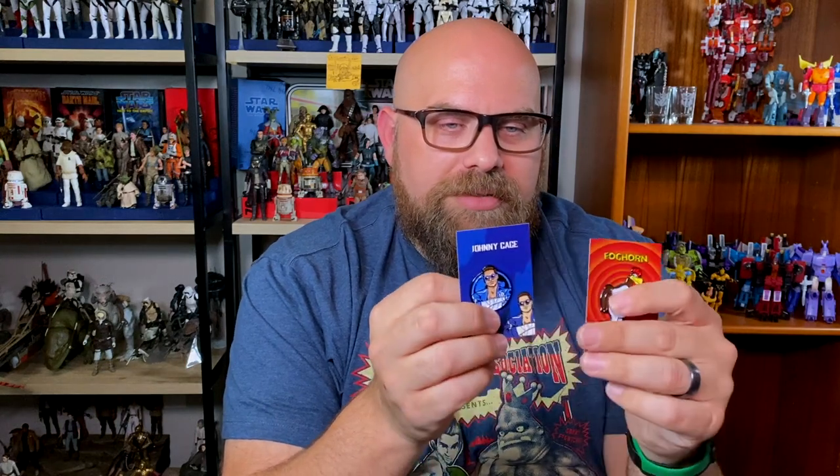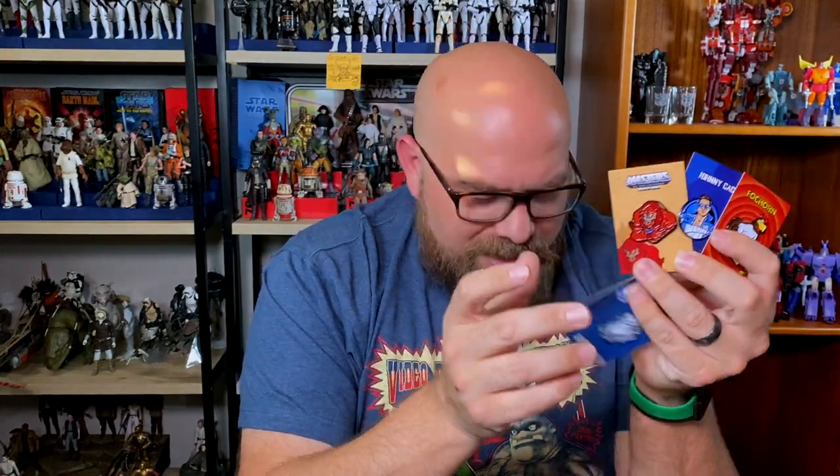I'm going to rank these from least to most favorite. Number five is Johnny Cage — he's just not my favorite Mortal Kombat character. Number four is Foghorn Leghorn. Number three is Beast Man. Number two is R2-D2. And number one is Ghostbusters. That's just as a pin rating, not necessarily how much I like those properties overall. The Ghostbusters pin is really the standout for me.